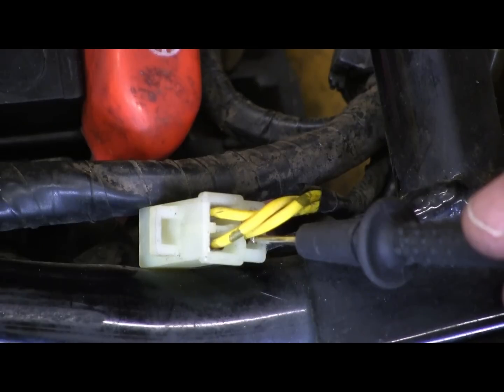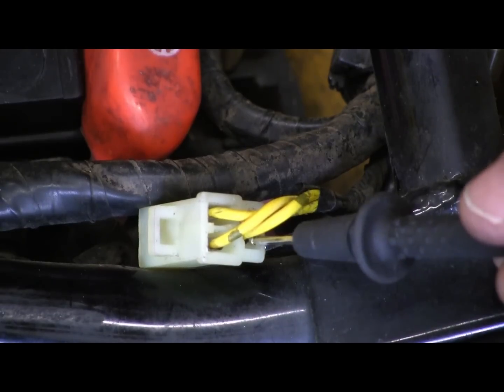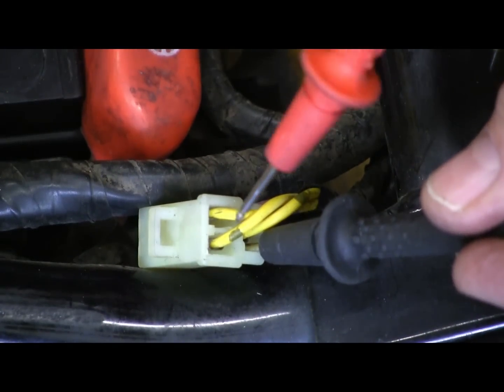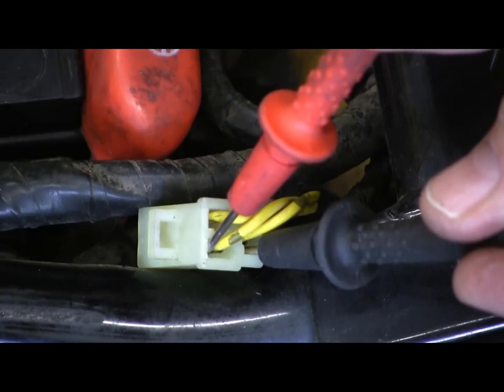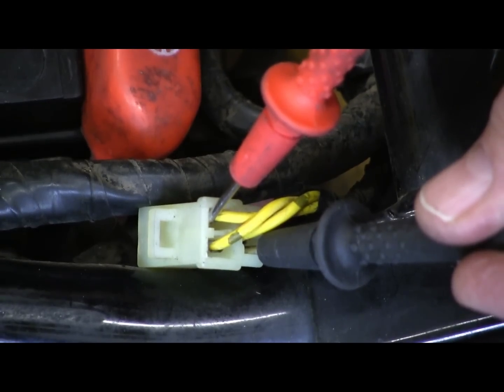If you're a little confused on how to test that, it's much easier to go to the back of the connector. As you can see, I have one probe in one of the phases. I'm going to stick it into the other two, one at a time. That allows you to connect and see all three phases.